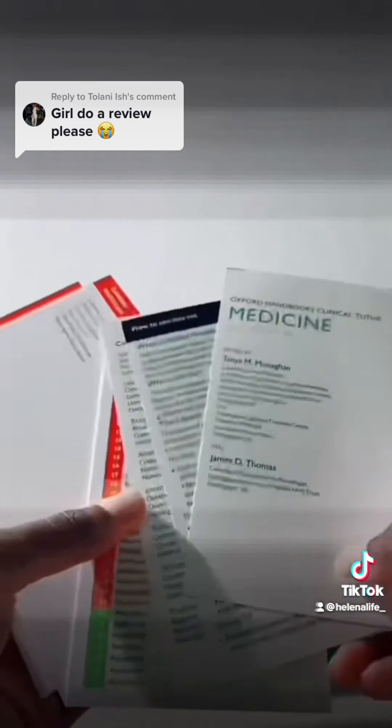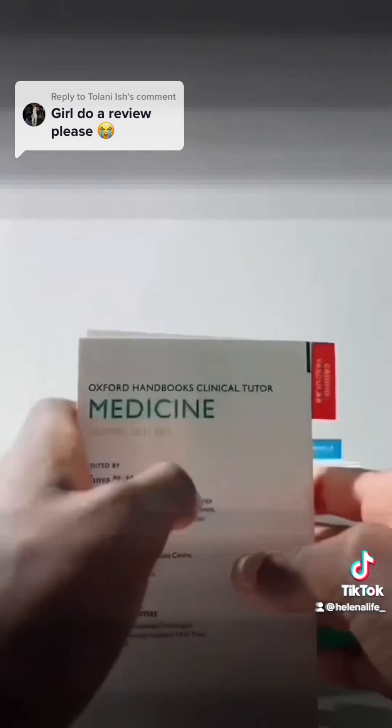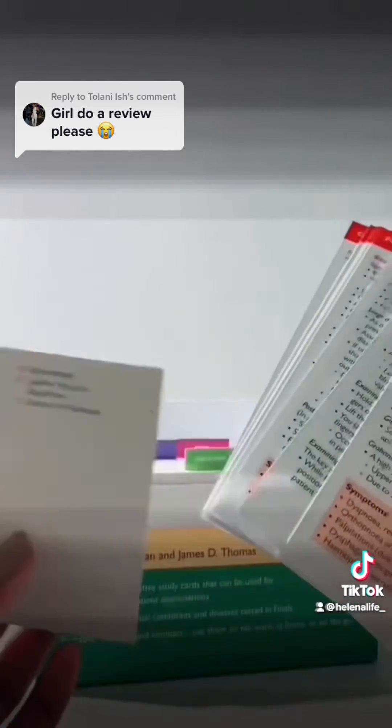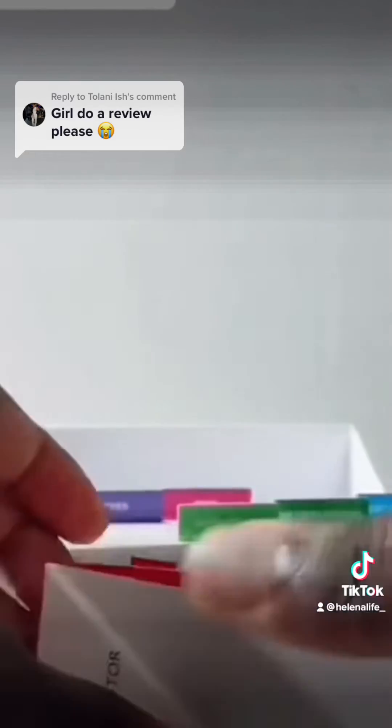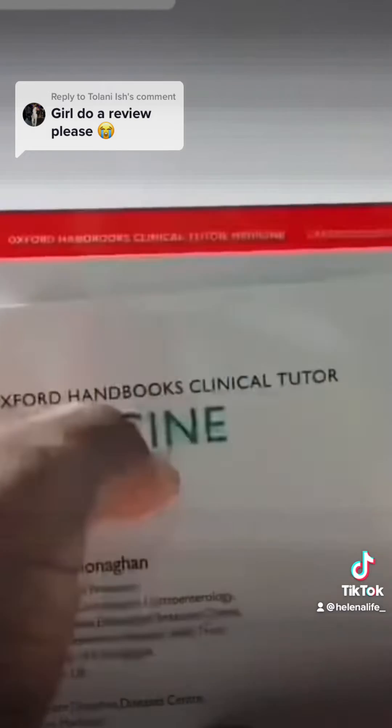They're very small and concise so you can easily carry them around on the go. Each topic is colour-coded, which is really nice especially if you're a visual learner and you love images and colours.